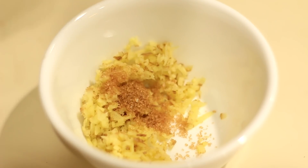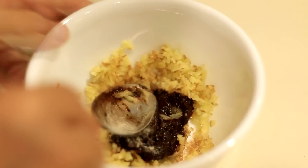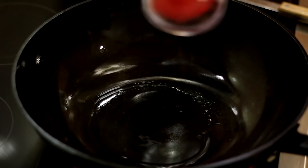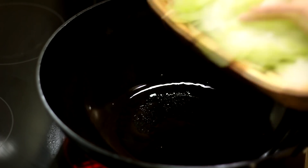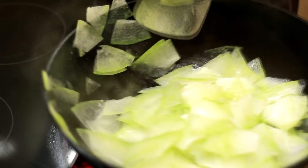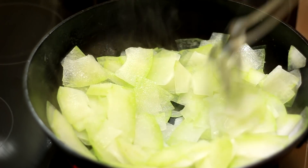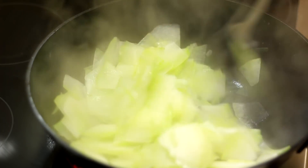Add 1 tsp sugar to enhance the umami, 1 tsp fava bean sauce paste, and a very little touch of white pepper. Mix them well. Set the heat at maximum. Add in 1 tbsp oil to coat the wok. Add in winter melon slices, stir and mix. Now spread about ½ tsp salt to taste. Continue stirring.